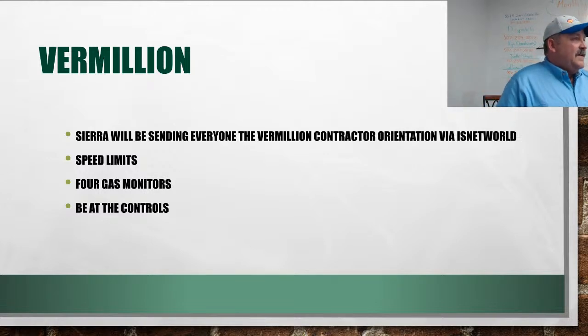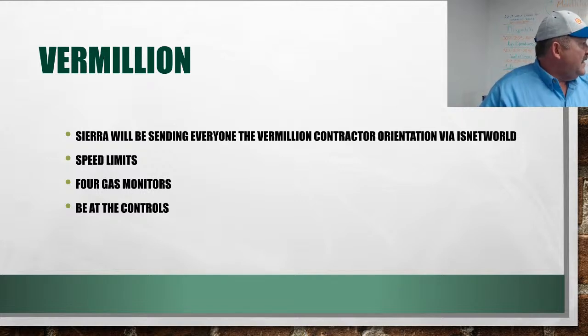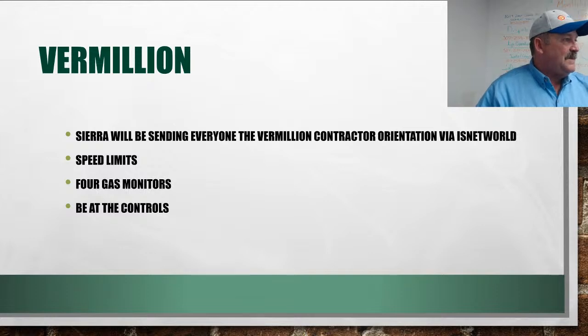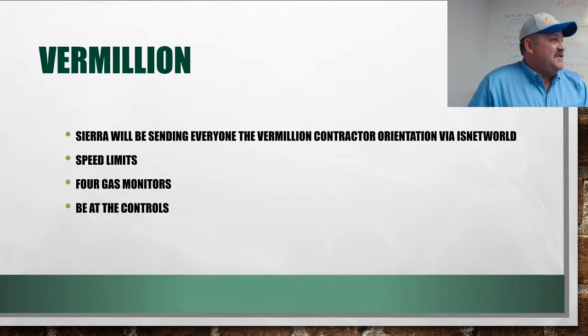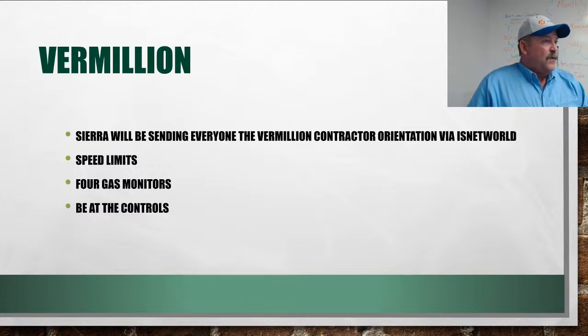Regarding Vermillion — this affects drivers and any mechanics going to a Vermillion location for a road call: you have to have the Vermillion orientation completed. We've been hauling for Vermillion for three-plus years and never done an orientation. The new safety director says that has to change. Sierra will be sending everybody an email with a link to IS Net World for the online orientation. Fill out all the information so they can send you your orientation sticker.